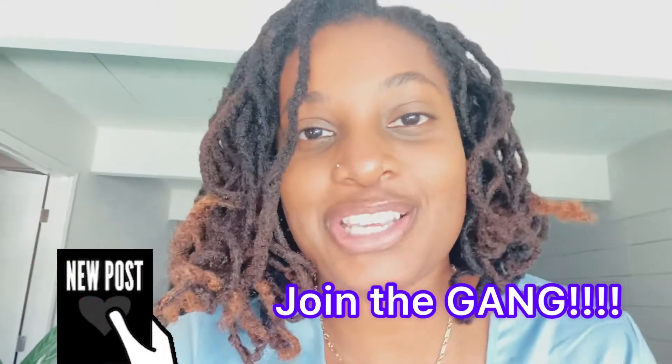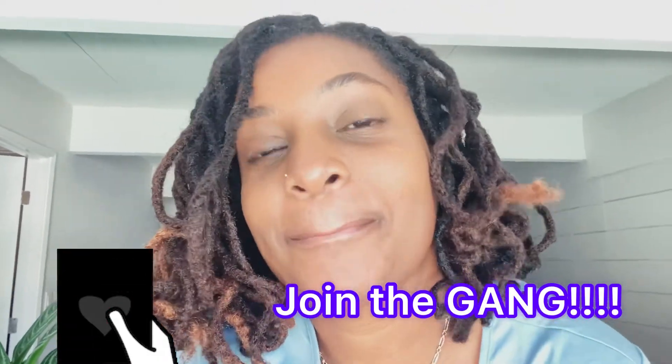That's it for this first part of the scrub haul — I hope you guys enjoyed this video. Turn on your post notifications bell so you guys know when I post the next scrub video, and thumbs up this video so YouTube knows that you guys enjoy my content. I will see you guys in the next video — bye!